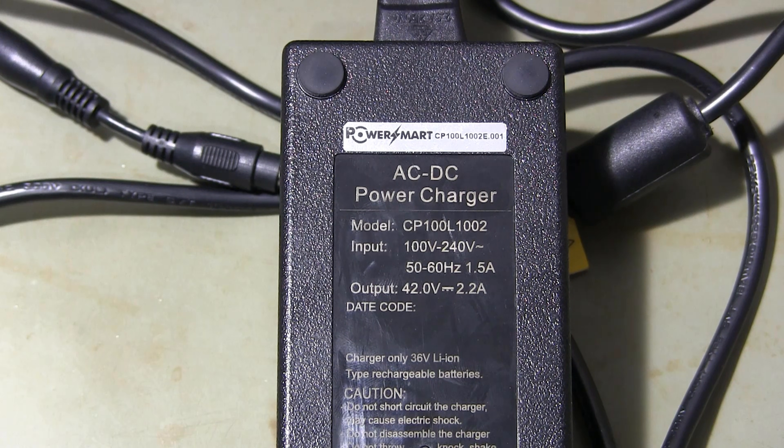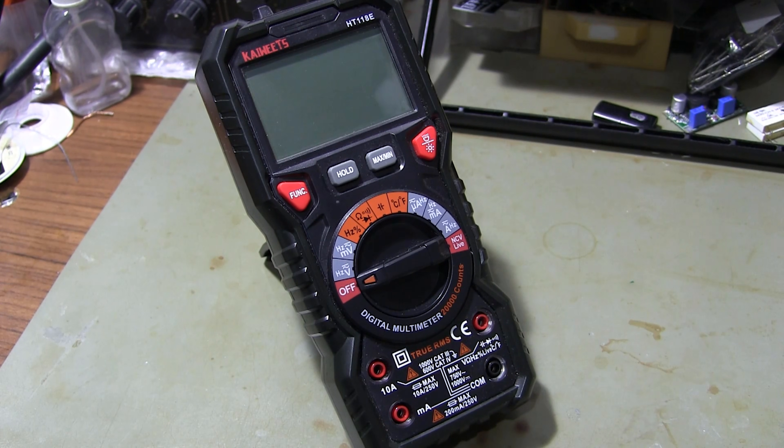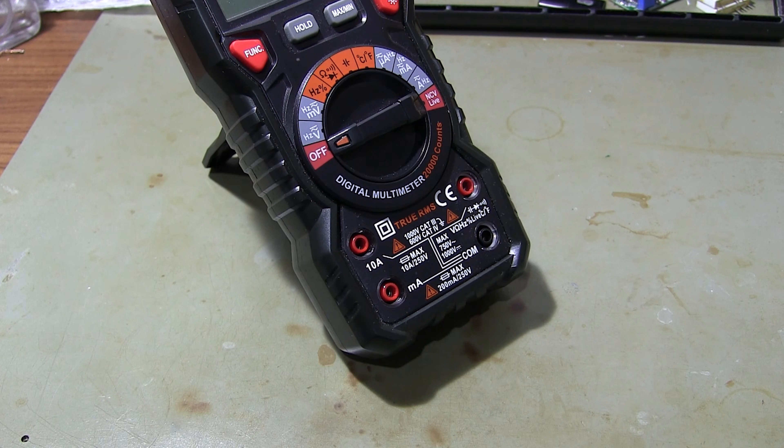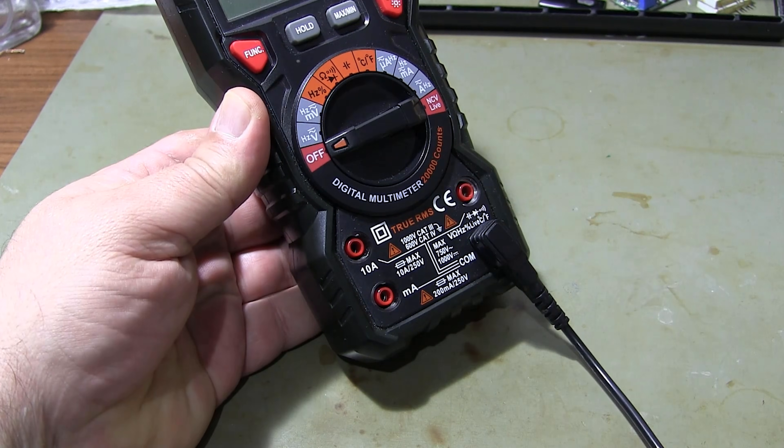This type of charger is controlled by two methods. The first method is to measure the output voltage, and the second method is to control the voltage by connecting the load to the output.